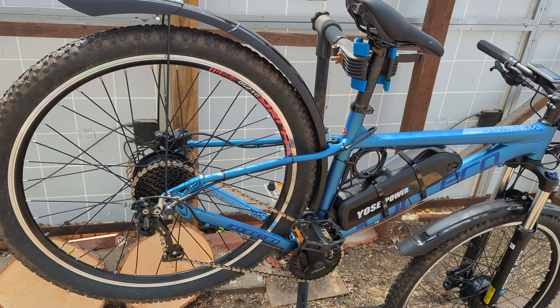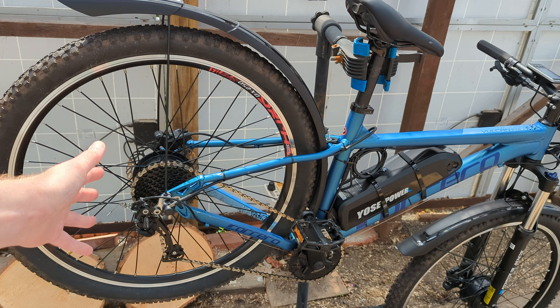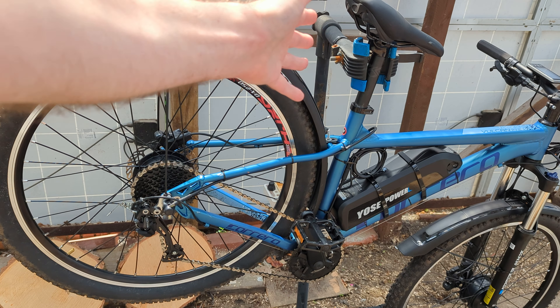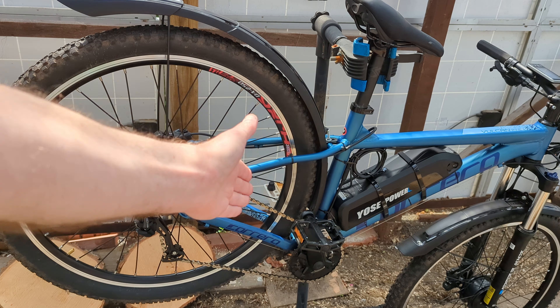Hello! Today I would like to give you my attempt at installing this Yoss e-bike conversion kit onto my friend's bike, which is a Carrera Vulcan, which is a medium-sized frame.